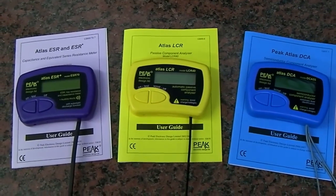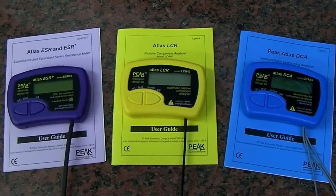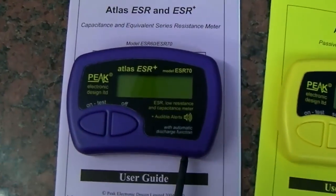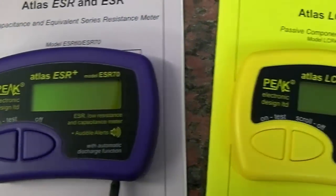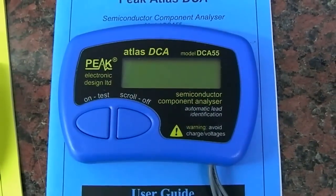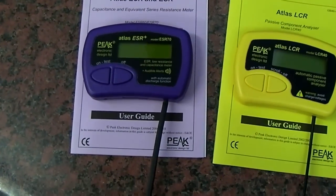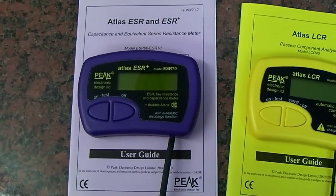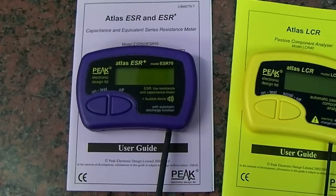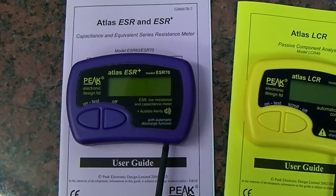We have three meters here from Peak Electronic Design Limited. I've had these for about a year and a half and thought it was time to do a review. We have the ESR70, the LCR40, and the DCA55. The one we'll be concentrating on most in the next video will be the ESR70, mainly because it's the most popular one for engineers, and we have a special offer currently on the forum where you can save a fair bit of money.